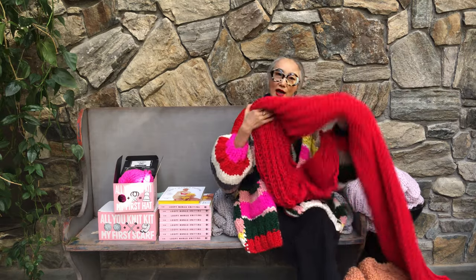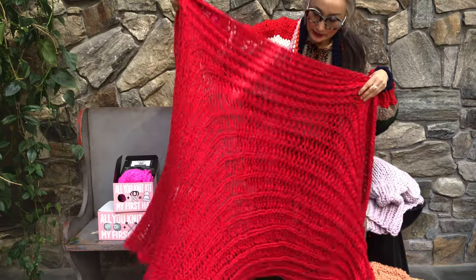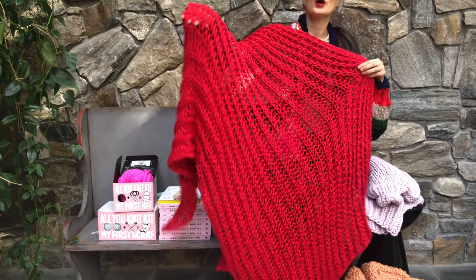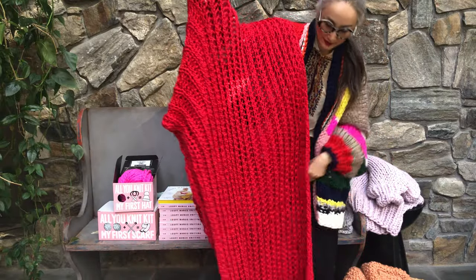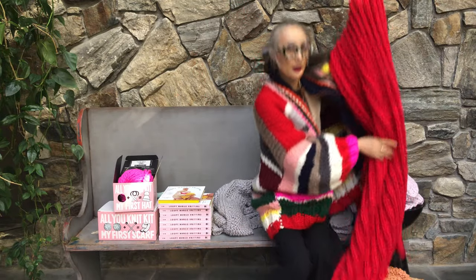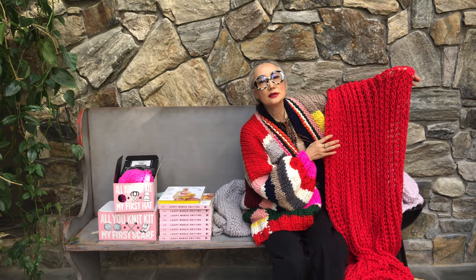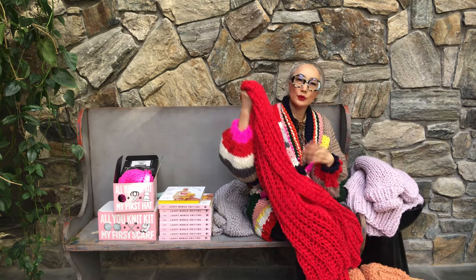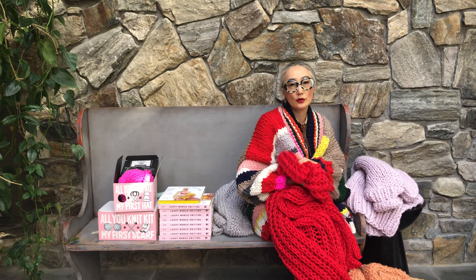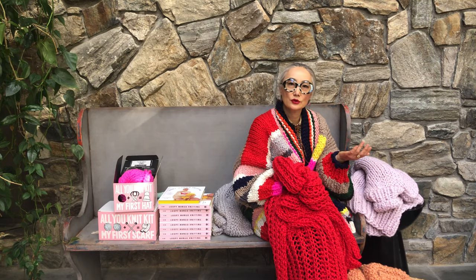We also have home projects, like blankets. This is one of the patterns called urban fisherman stitch, made with our Big Cotton, which is 100% cotton. In the book it says wool, but you can also make it with cotton. Cotton is a great alternative for someone who is allergic to wool.